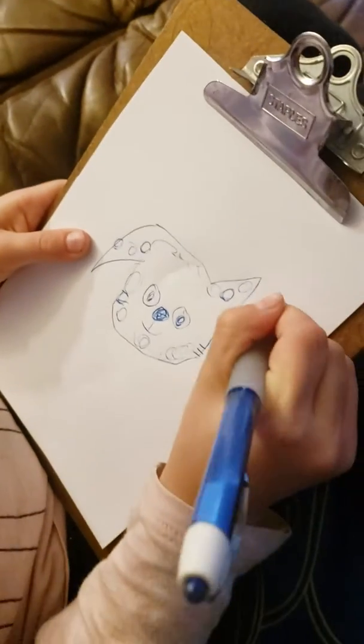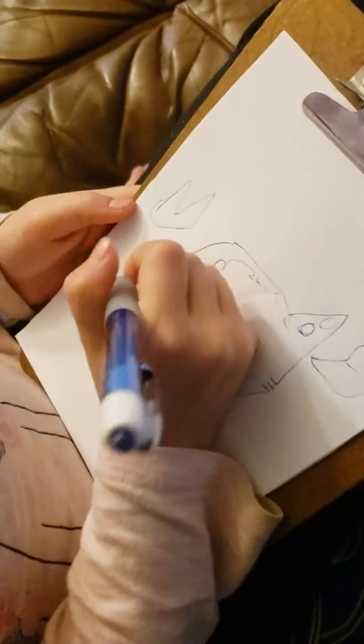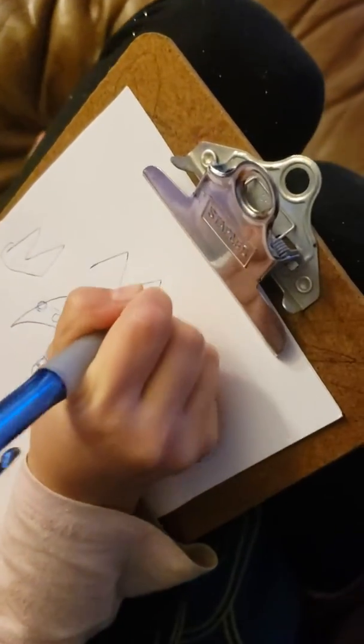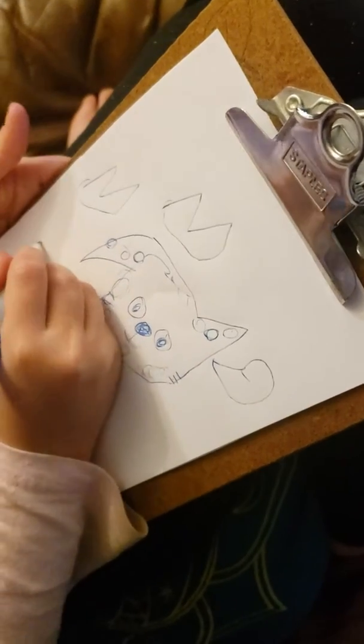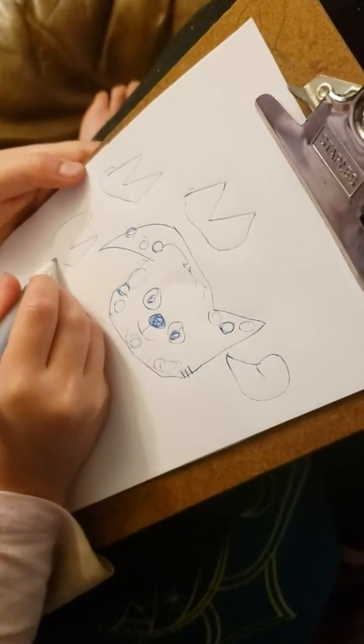And it's thinking about a cat. And then there's this cat right here. Maybe there's like a lot of cats. And now I'm going to make like a dog.